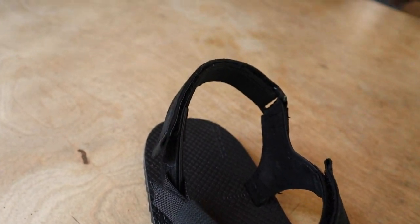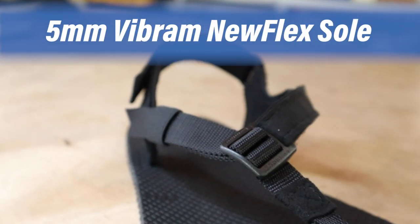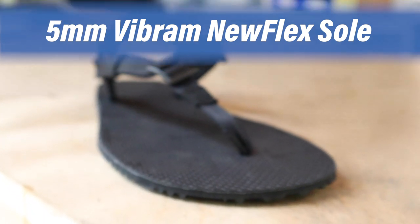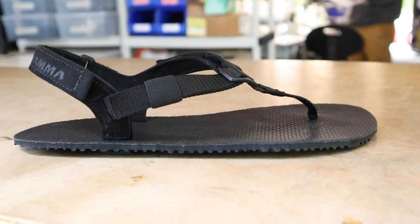The soling material that we use is a five millimeter Vibram Nuflex. It's a very durable material, it's lightweight, it has an aggressive tread, and it's perfect for hitting the trails, keeping you connected.